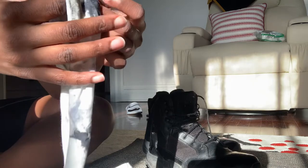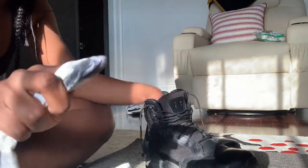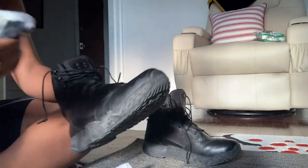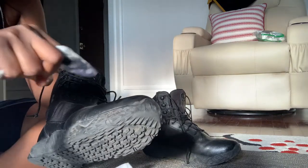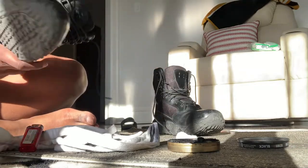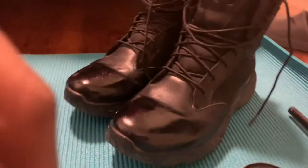Last but not least, this is the finishing touch to make that shine pop. I love to use warm water, not cold water — I think it does a better job. Just move around in those small circular motions all around the shoe and you should get a nice decent shine.